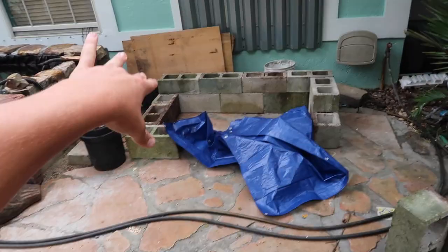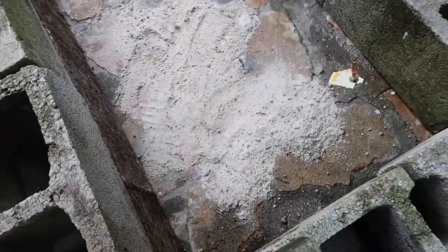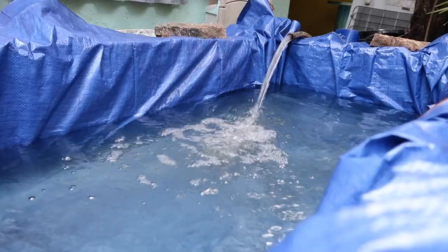This is going to be like a how-to build an above-ground pond. What is up guys, welcome back to another video. Before I start this video let me introduce myself - I'm Paul Coffero.